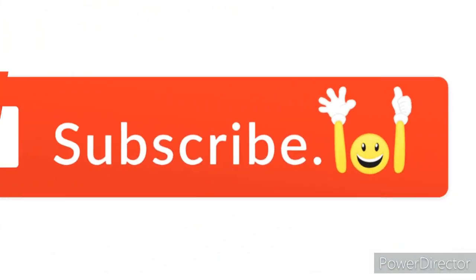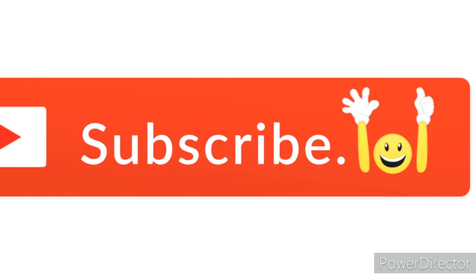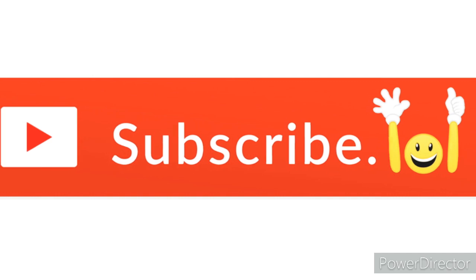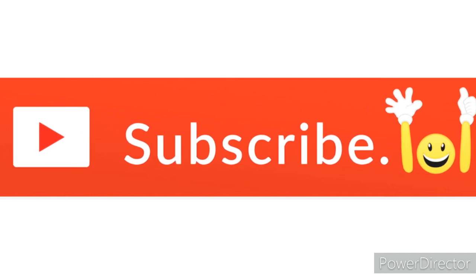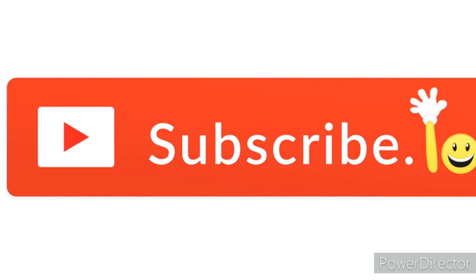If you like this video, please like and subscribe to my channel, and share this video with your friends so that people can also enjoy this samosa with chutney recipe. See you in the next video — bye bye!